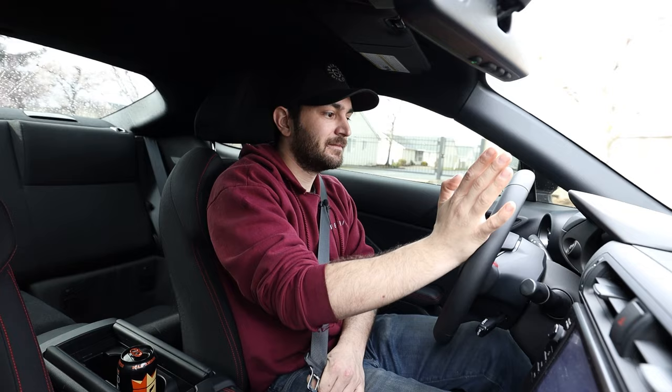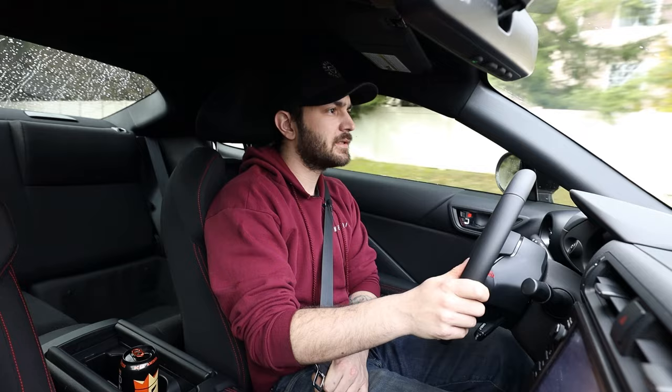I'm going to unbuckle my seatbelt — the seatbelt light doesn't even come on now. My seatbelt is unbuckled, and I'm not telling you to do this while driving on public streets, but if we drive now, the beeping is gone. Thank god. I've been driving this car for two months listening to that beeping. You guys can see my seatbelt is still undone.